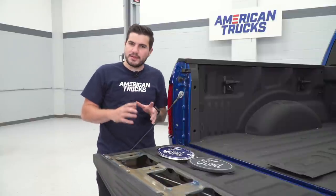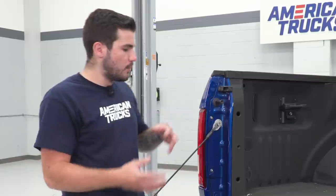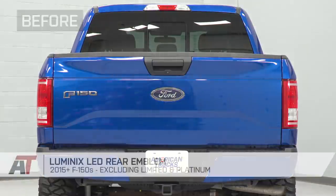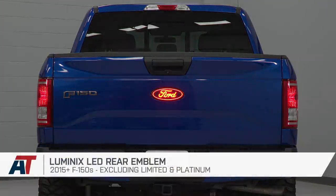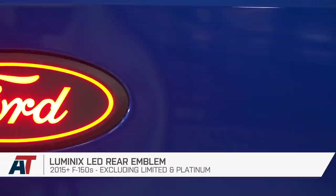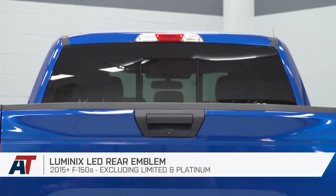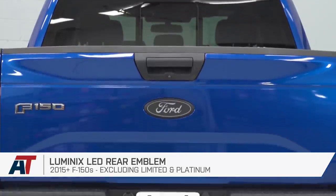Now with the factory badge next to our Luminix LED emblem, let's go through some similarities and differences. The wiring is pre-integrated all the way into the back of the emblem — all you're gonna have to do is run that wiring to your tail light to splice it in. As far as materials, your new emblem is all ABS plastic with a nice smooth matte black finish. It still maintains the Ford emblem traditional logo, but your factory emblem is a completely smooth oval — very curved, not angular at all — whereas the new emblem is a little bit more angular.